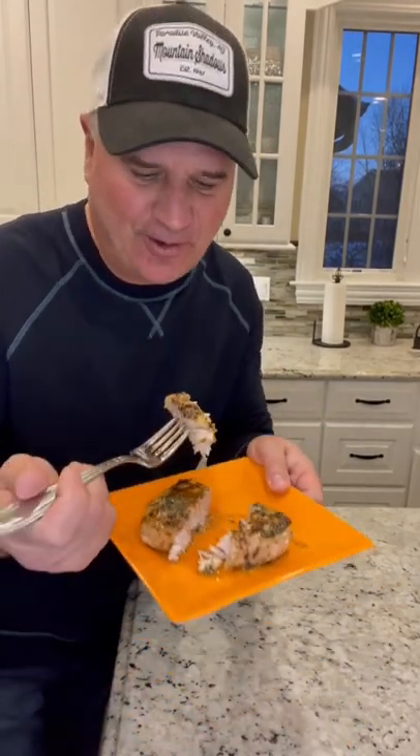All right, so I have it removed. We're going to let it rest. Check that out. Compound butter will stay for a few weeks in your fridge — you can put it on any meal. This thing finished off beautifully.